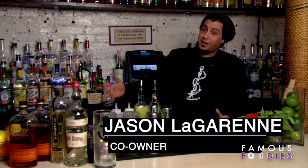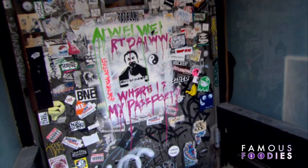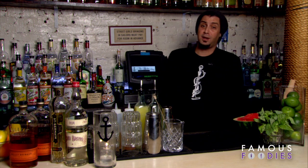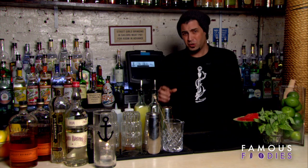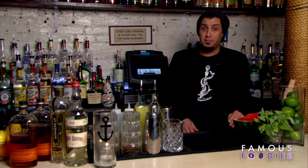Hi, my name is Jason Lagerun. Welcome to The Anchor. One night Bill Murray came in and he wanted to order a glass of chartreuse, and we thought nobody should really drink just a straight glass of warm chartreuse, so we created a drink for him.